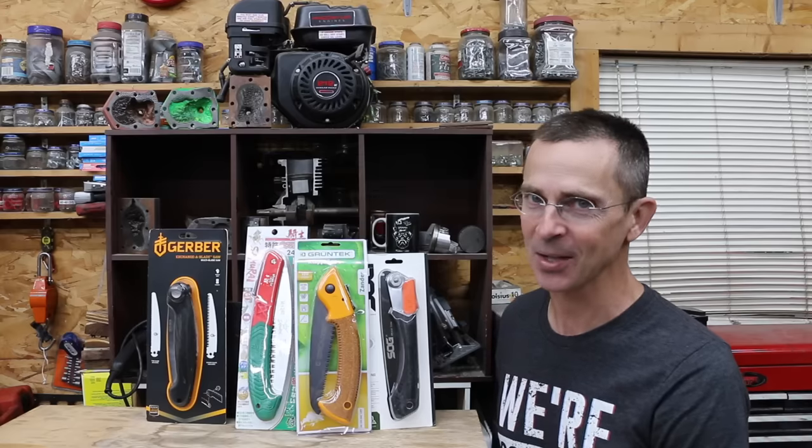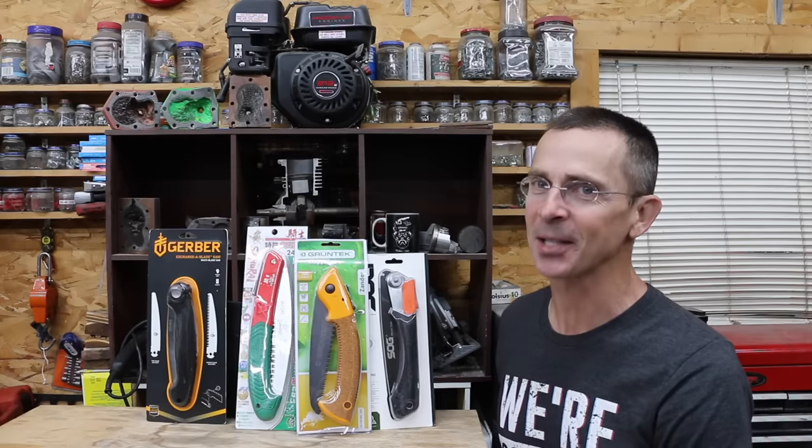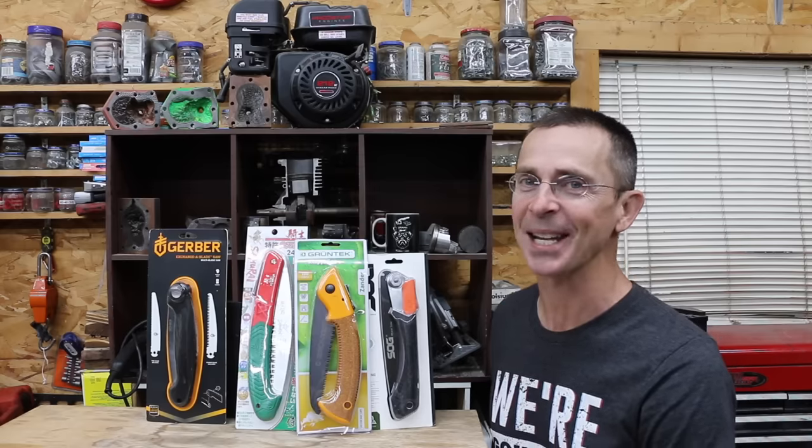After the most recent video on compact chainsaws, a lot of people requested testing hand saws or pruning saws. So let's get the testing underway and see which brand is the best.